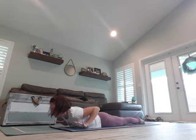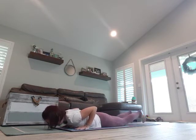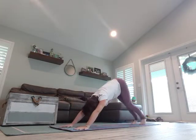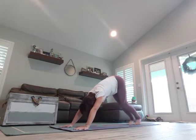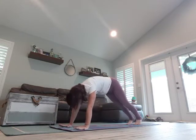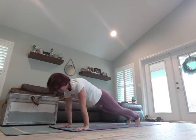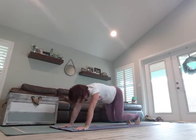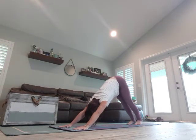Breathe in, exhale, lower down, curl those toes under, come back into Downward Dog, walking it out. Slowly roll forward to plank — take a breath.